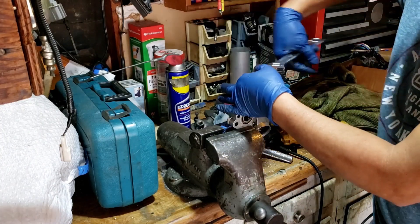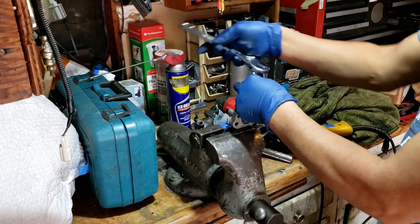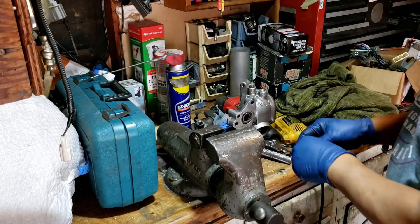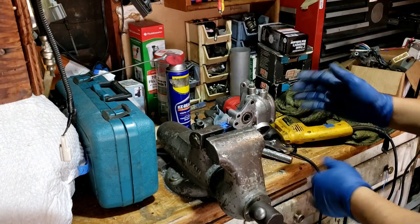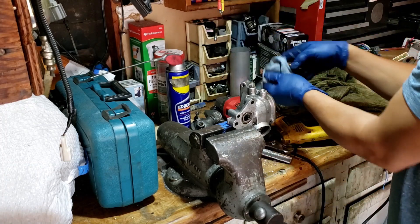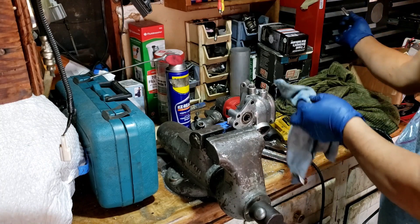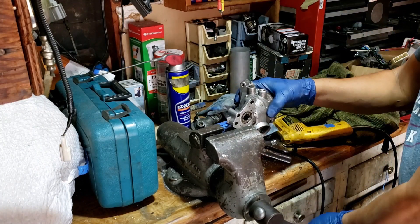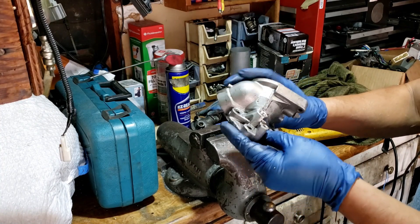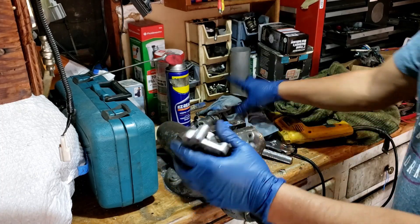Going back and forth because of all the debris. Alright, I think I'm good. Let me clean this up before I try it.